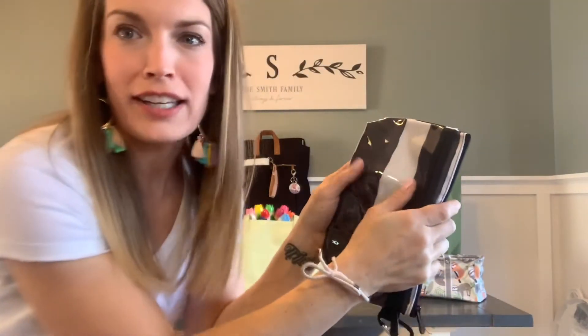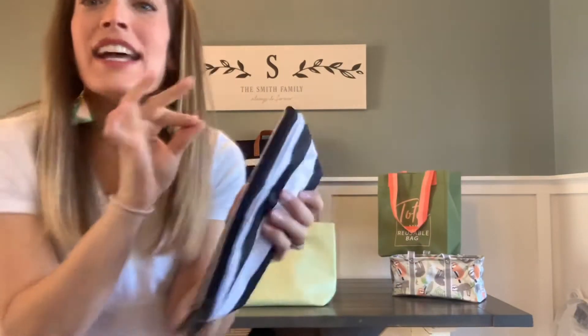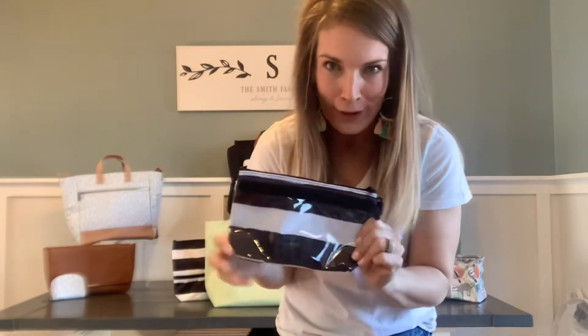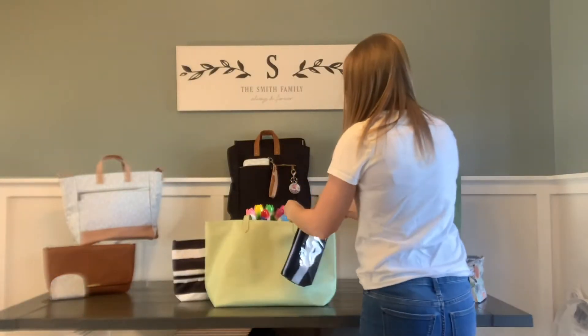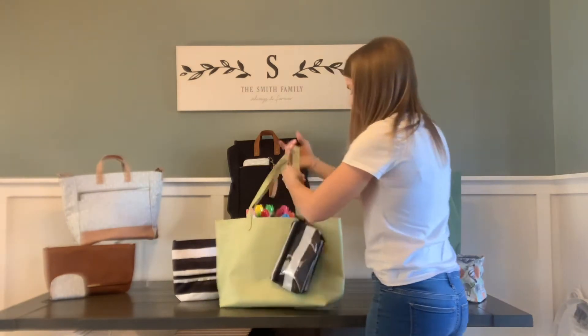I like to stash my phone in here and zip it up so I'm not getting fingerprints all over it. And guys, it is touchscreen compatible. The PVC lining right here is touchscreen compatible, so it keeps your phone safe when you're sitting poolside or beachside from all the water and the sand. There are so many other uses for this thing. It's got this fantastic carabiner clip that you can easily just hook right onto whatever bag you are using and you are good to go.